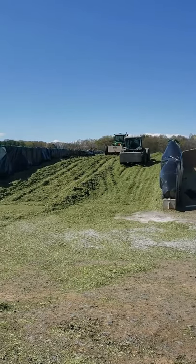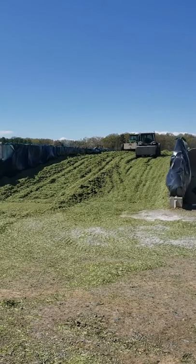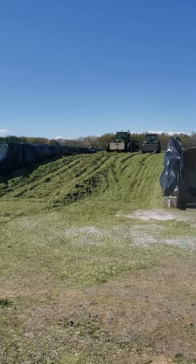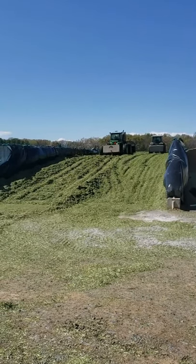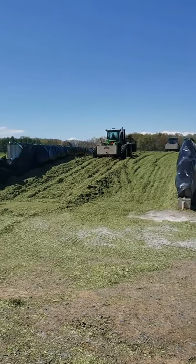The bunker keeps filling up. Between when I started filming this morning and now, it's been about seven hours. The dump trucks just keep coming in — every couple of minutes a new dump truck comes in and dumps their load of triticale and it keeps getting packed. They do this all day; it takes a full day to fill up the entire bunker.